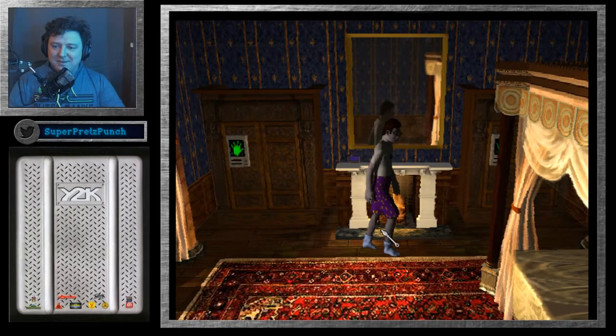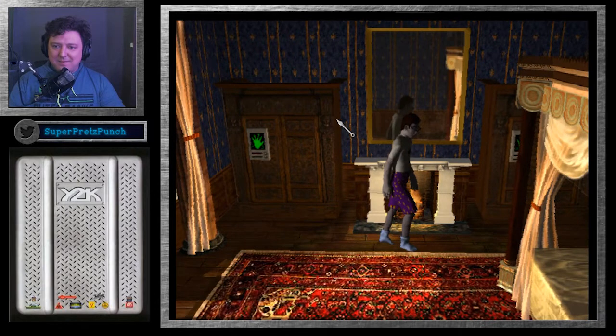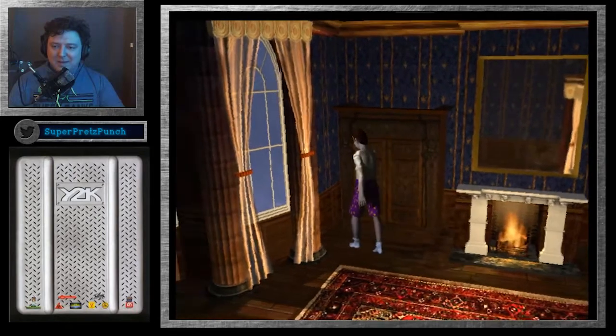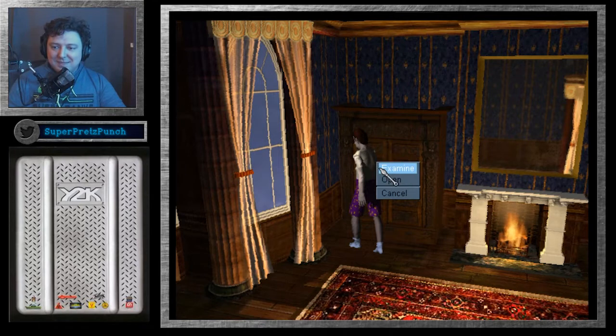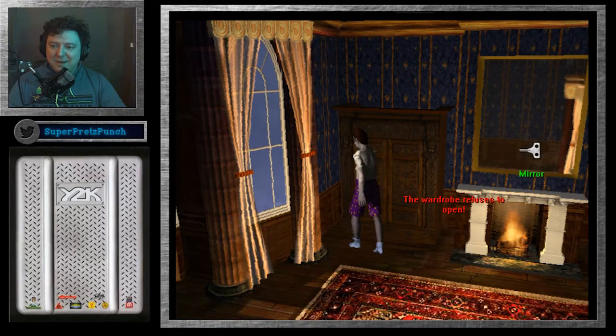Let's use the fire — "No way, I don't think that's a good idea." Grab the PDA — "Better take this with me." Can I look at the PDA? Let's examine the mirror — don't freeze on me now, there we go. Let's try to open the wardrobe again... it's still not opening. I notice the game doesn't freeze on me now. Let me keep exploring the room.